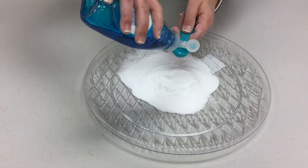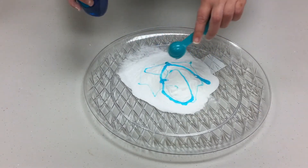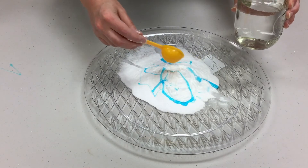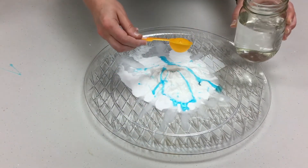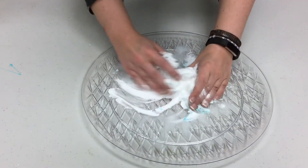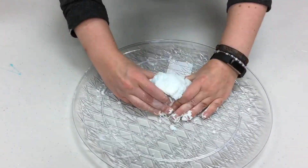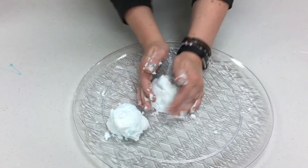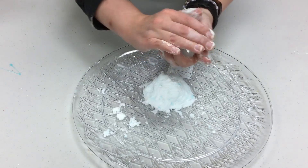Now we're going to add that teaspoon of dish soap and our three tablespoons of water. Just like before, you can add water little by little until you get it to that right doughy consistency. Get your hands dirty and mix all of this together. Like I did before with the first one, I'm just going to make another little snowman. You can make whatever type of creation you like, just be sure you can tell the difference between the two mixtures on your first plate and your second plate.